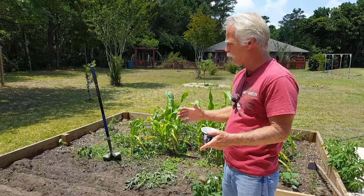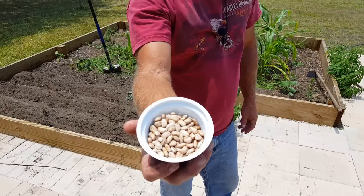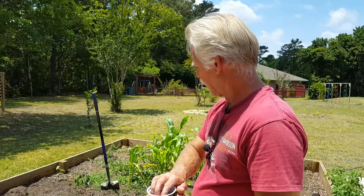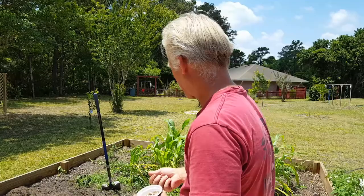I'm planting pinto beans. These are from the dollar store — just regular old pinto beans. So far I've planted a bunch of them and they've all grown very well. We'll see how it works out once again. I'm not so worried about food production this year as I am about the actual fertilization of the soil.